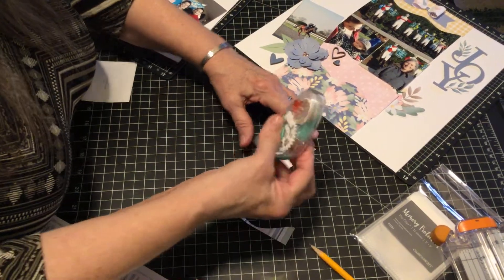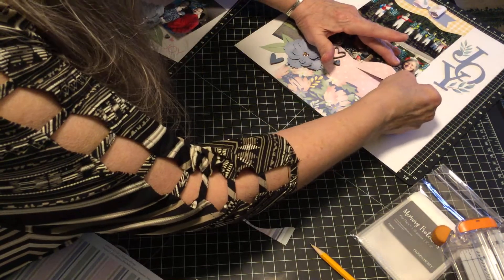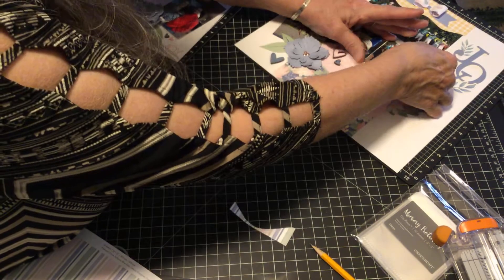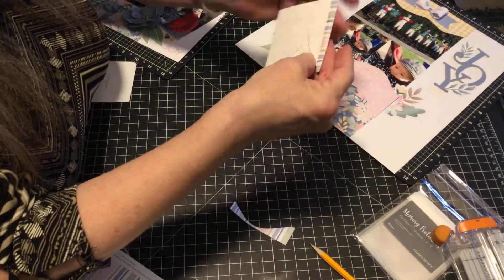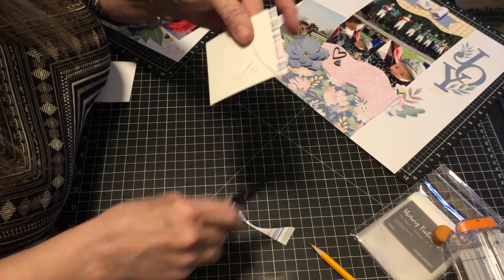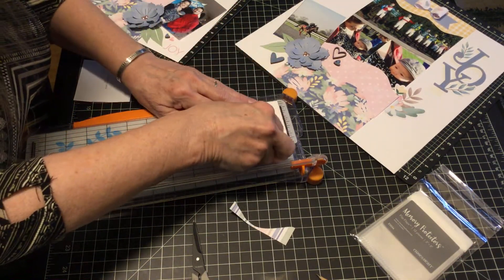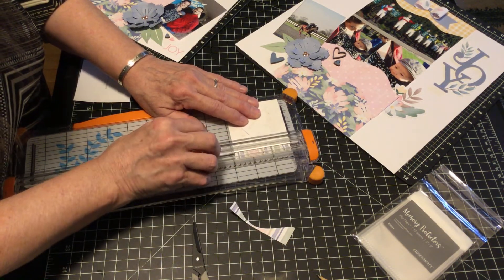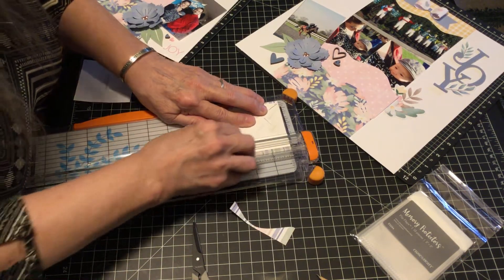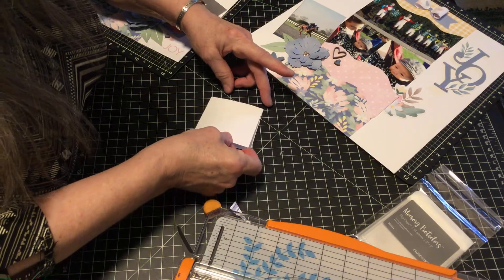I'm going to adhere this right to the photo where I want it to be. Now I'm going to cut this down to three by three. Then I'm going to put a placeholder behind it.